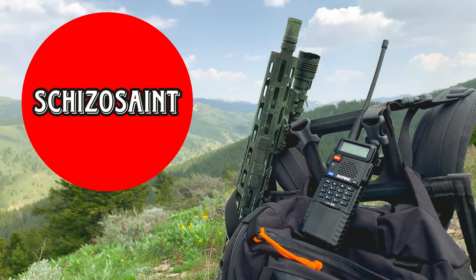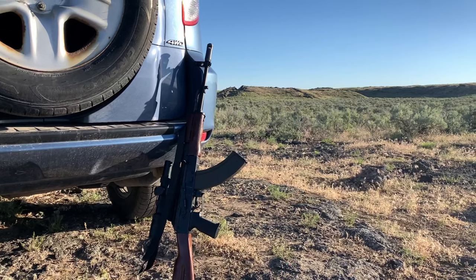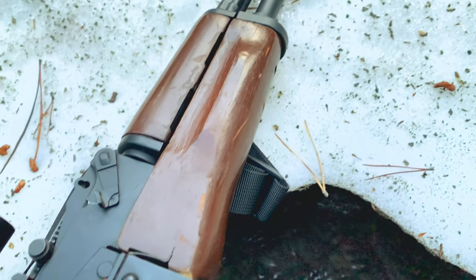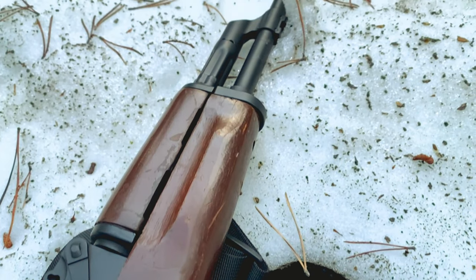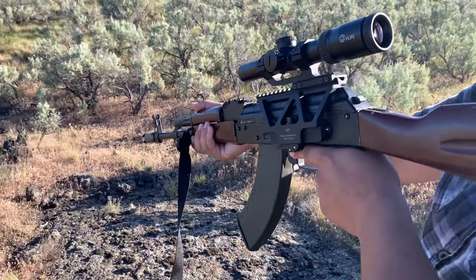Hello guys, today we will be reviewing the infamous American-made PSA GF-3. Some disclaimers for the review: this rifle was sent to me to review by PSA, with the option to send it back after 60 days or purchase it at a discount. I did the latter option.